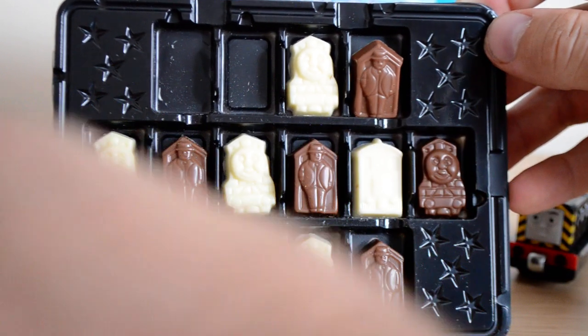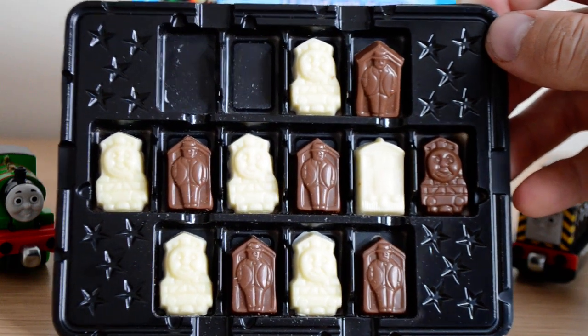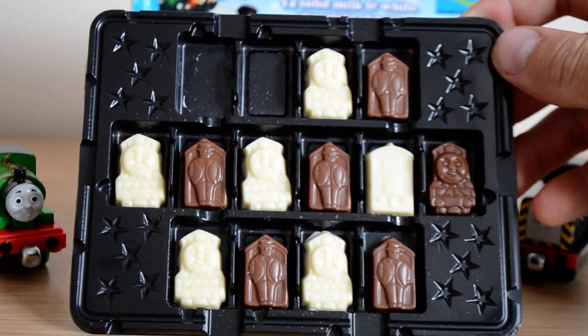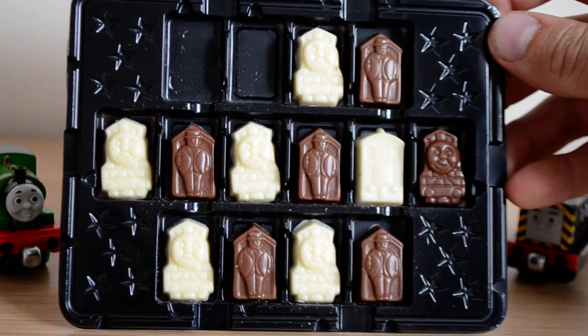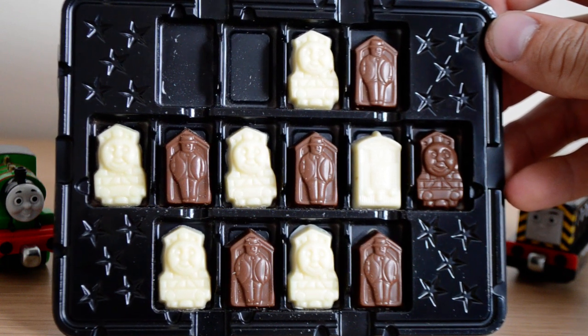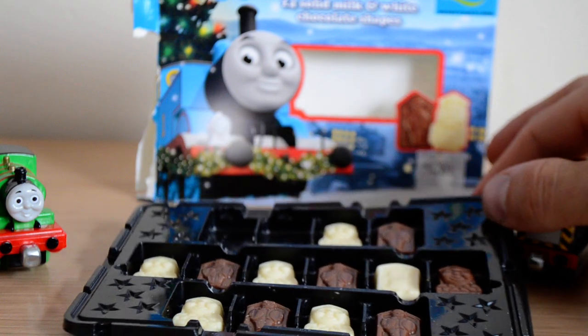Let's taste the white one — or at least the one that fell out. It's just a little bit of fun really, and the fact that it's all shaped as Thomas characters is really nice. Yeah, the white is lovely as well.